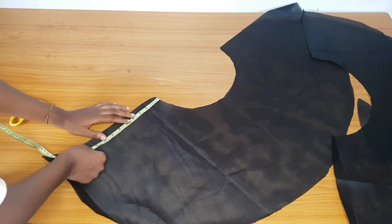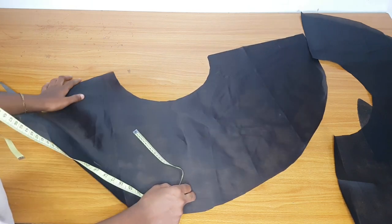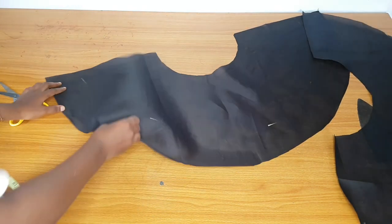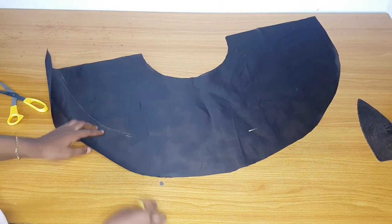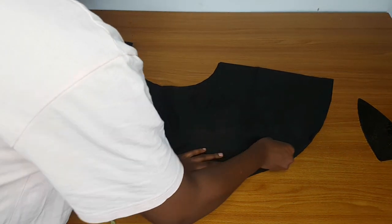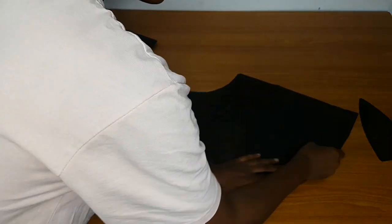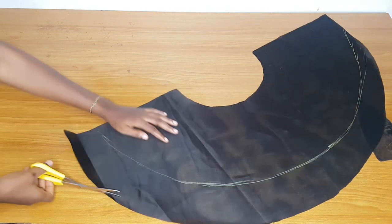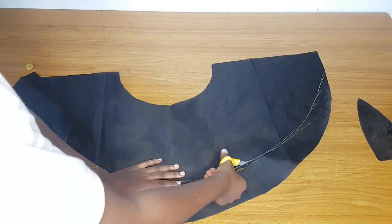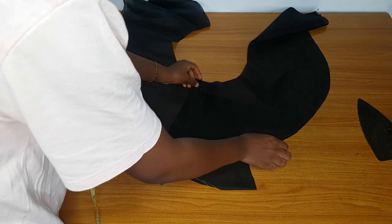I will start marking 10 inches on one side, continuing around. When I reach the center area of this half circle I will stop, connect the 10-inch marks, and when I approach that center area I will slant towards the 14 inches — because 14 inches is the longest part of this peplum. So I continue trimming and when I reach the center I slant towards the full 14-inch length. You can see the shape forming now.